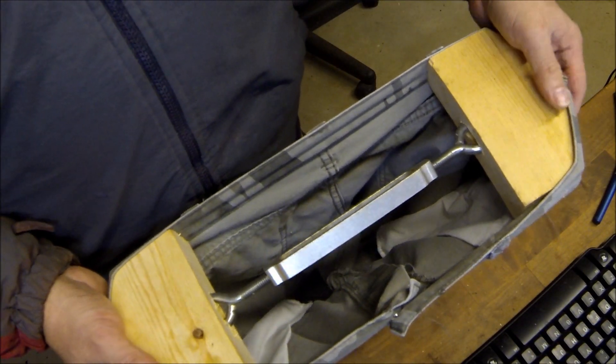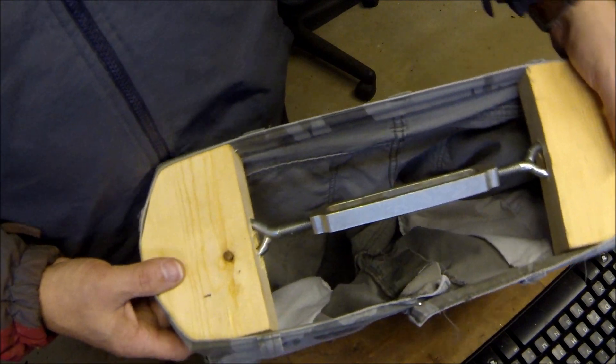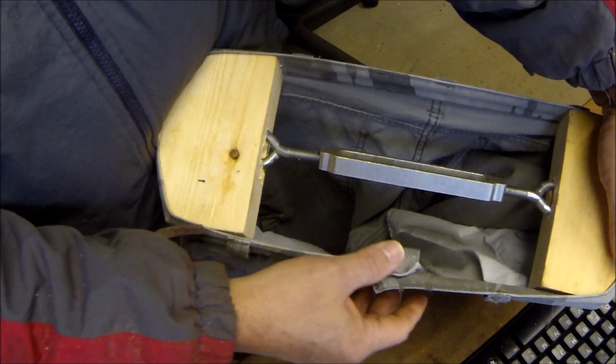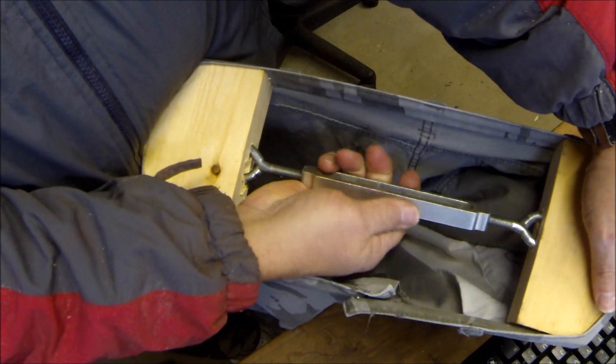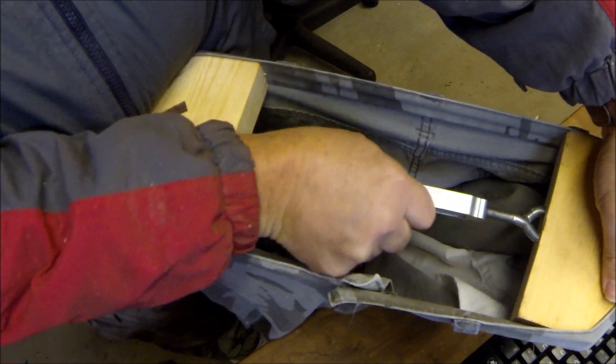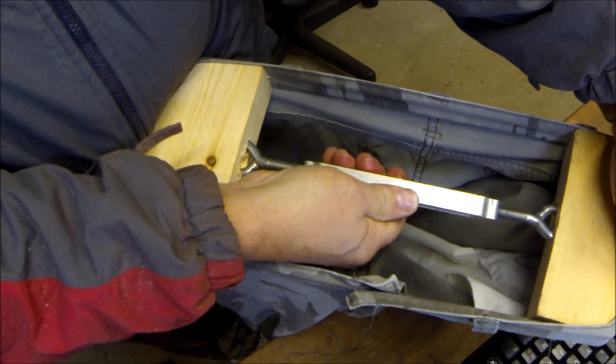Okay, the jeans are in the stretcher — you've just got it on the waistband. Now what you want to do is wet your waistband. You don't have to wet the whole pants, just wet your waistband and crank these out, and it stretches your pants.